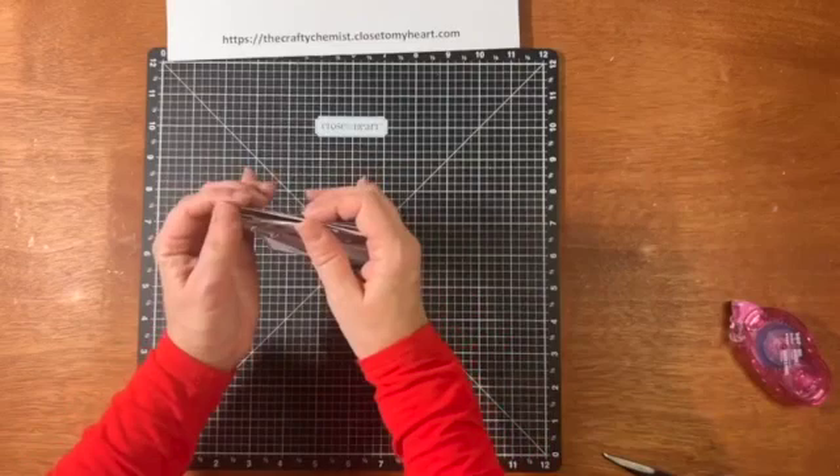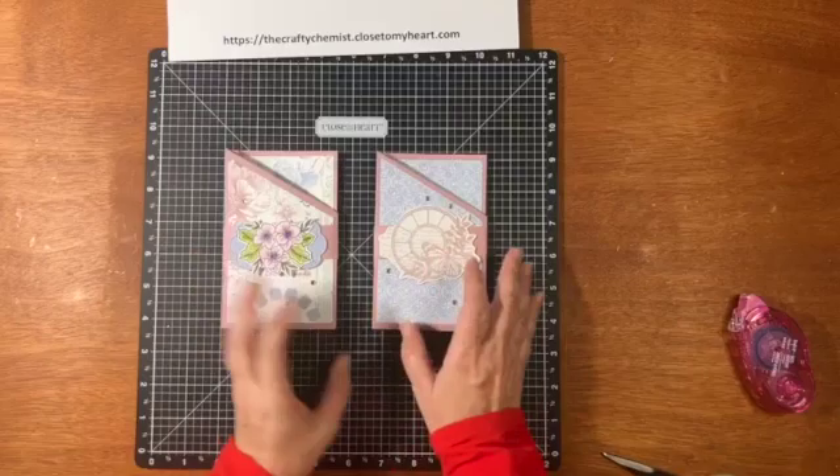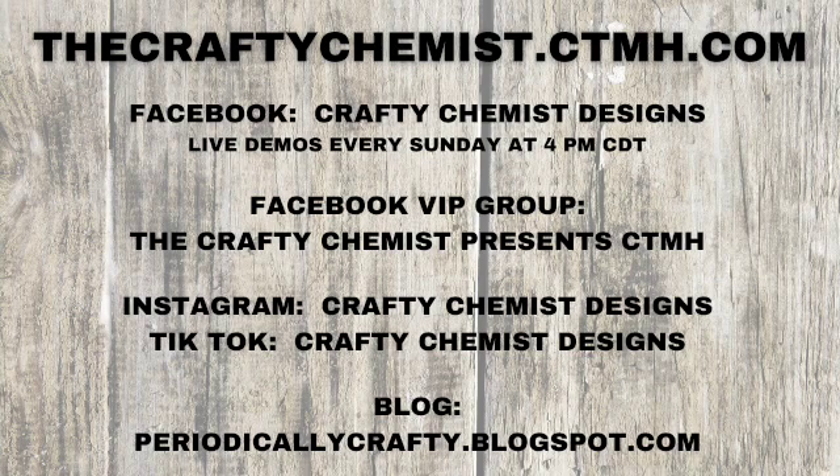We're finished with this Miura card! This is the new one, and then this is the one I did as my sample. If you like any of the products you see in this video, go to thecraftychemist.ctmh.com. I have a Facebook business page, Crafty Chemist Designs, where I do live demos every Sunday at 4 p.m. Central Time. I also have a Facebook group called The Crafty Chemist Presents CTMH that I invite you to join. I have Instagram and TikTok at Crafty Chemist Designs, and you can learn more about the measurements on my blog periodicallycrafty.blogspot.com.